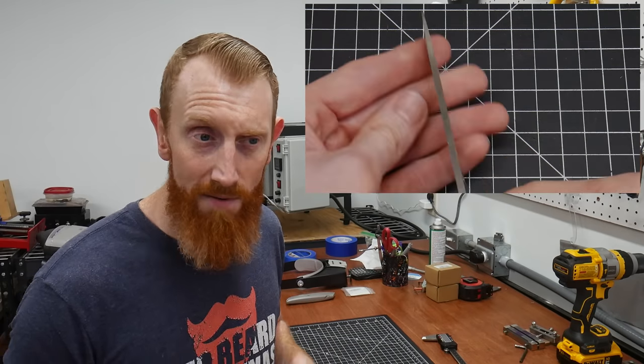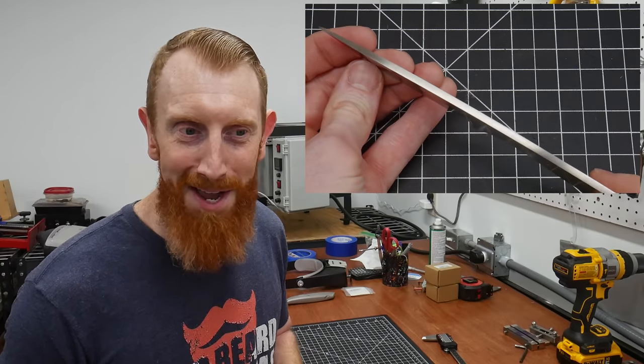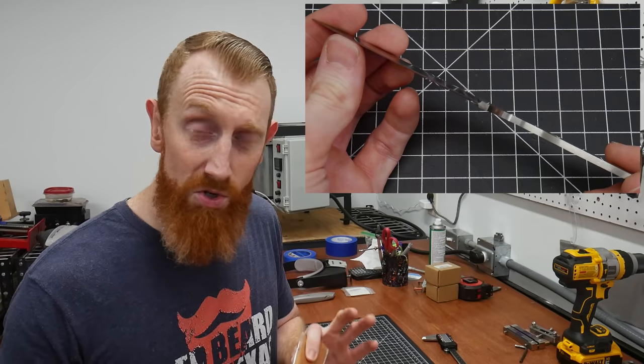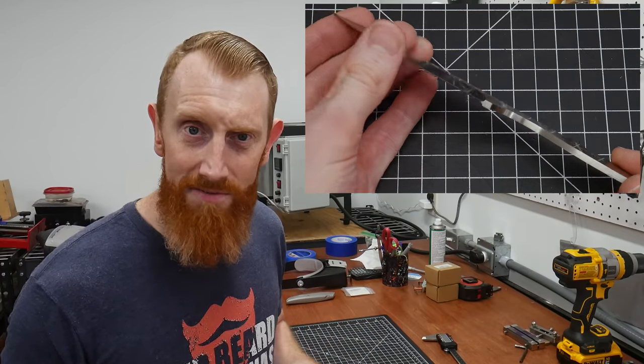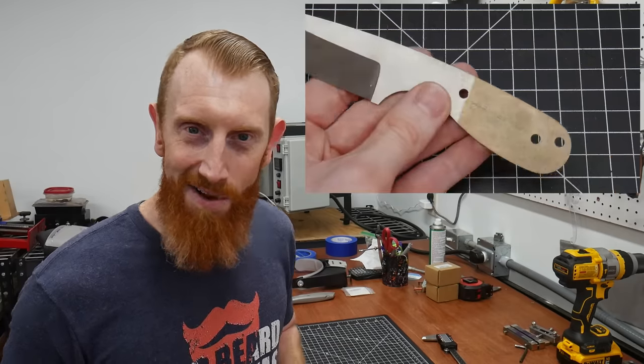You can skip straight to the handling portion of the build if you want, but I'm going to go ahead and try to clean this one up as well as I can. I'm also going to try to do it with tools that are commonly available — like sandpaper, files, hand drills, things like that. So let's get going.